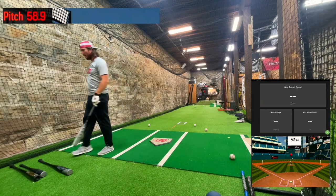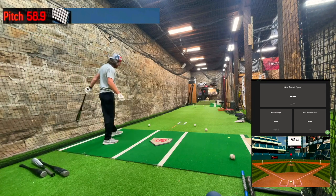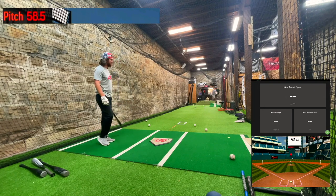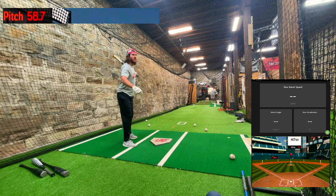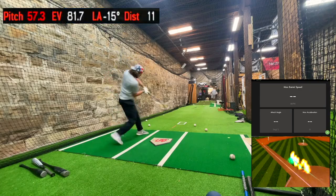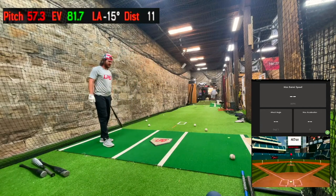Alright, here we go — the bat from 1992. This is a 33/29, a drop four, before they had specs on bats. Two and three-quarter inch barrel. I don't know what's going to happen — this thing may break and dent on the first swing, or I may hit it 125 miles an hour. We're going to see what happens. Wish me luck. It's pretty solid — got in on me, threw me a two-seamer. Timing felt good though.